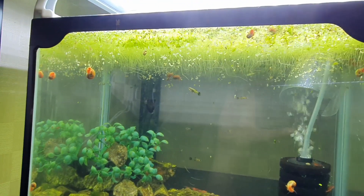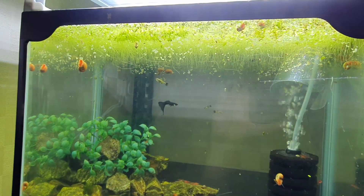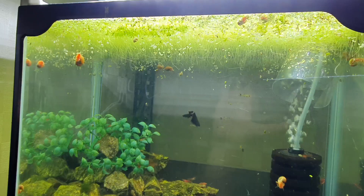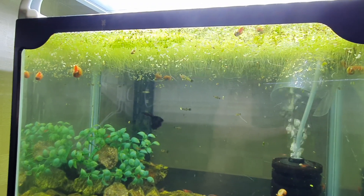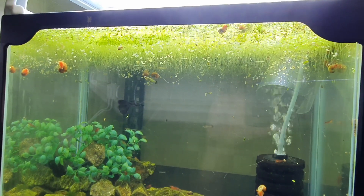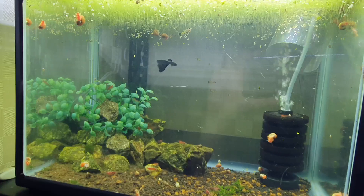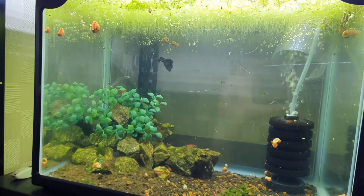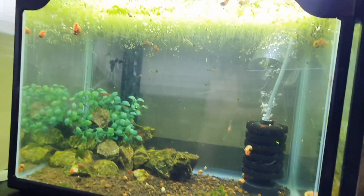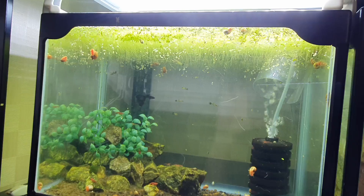Duckweed only actually worked. I thought duckweed wouldn't be strong enough — I thought I would need a deep substrate and other plants to make this work long term. I estimated duckweed could maybe hold back nitrates for six to seven months, but I'm actually quite surprised it has lasted a year. Theoretically, this has proven that you can have a tank with duckweed only, and as long as you have a strong enough light, don't feed too much, and use one sponge filter, you can have a tank last at least one year without water changes.